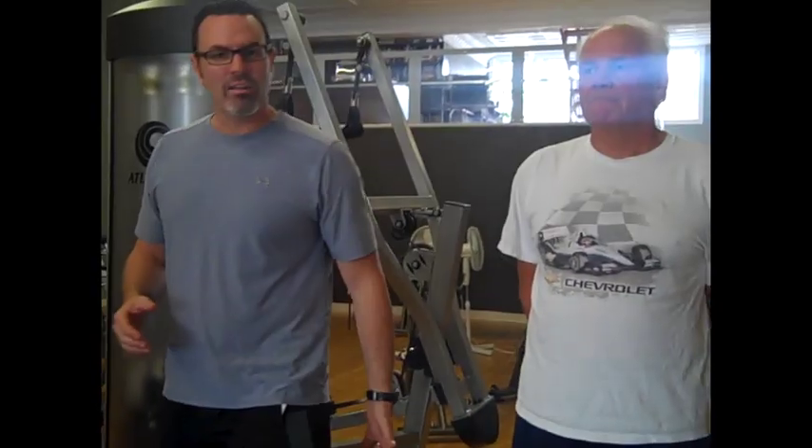All right everybody, welcome back to exercise of the week. We've got David Cameron here with us again. We're going to do another lower body exercise, a common piece of equipment called the leg curl. This week the exercise is actually a seated leg curl, a great exercise for strengthening the back of your thighs, called the hamstrings.